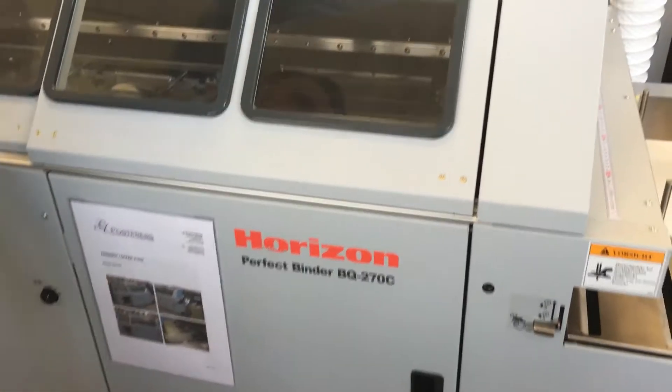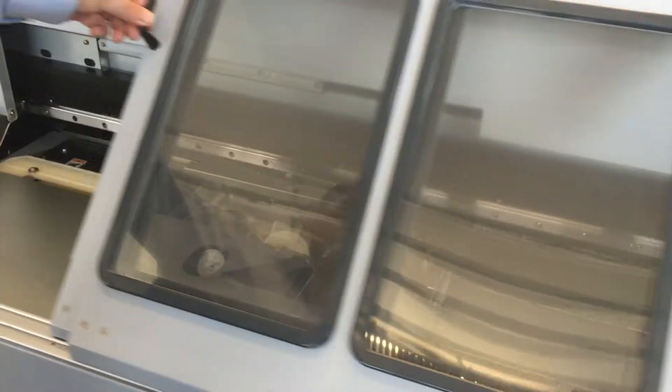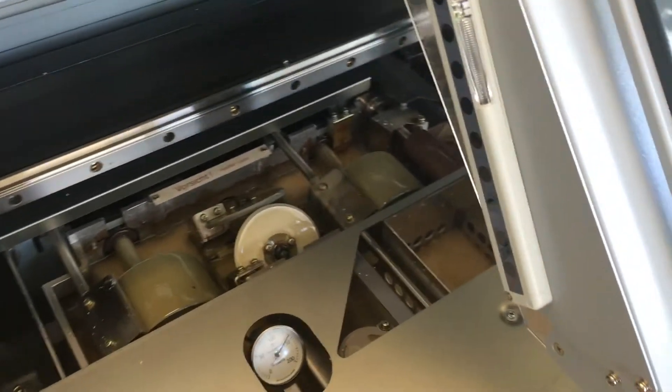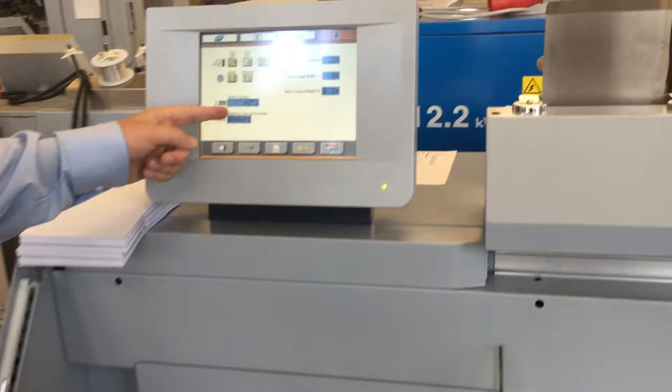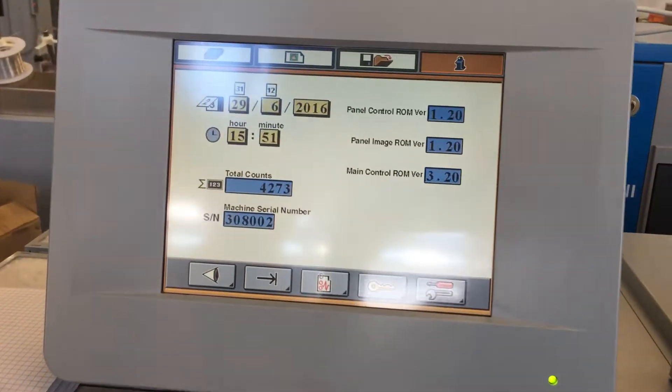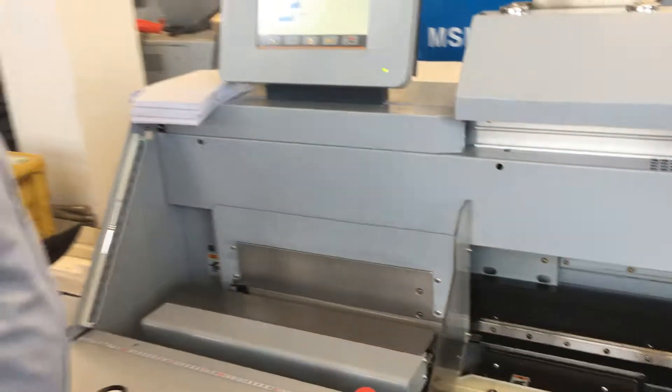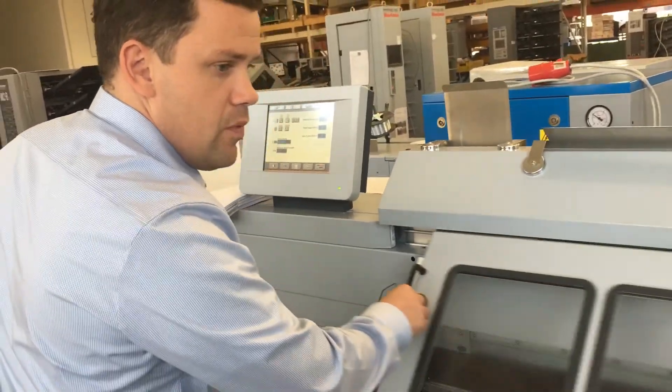This machine is in very good condition, as you can see. We have only 4200 on the counter. And now we make some books. Let's go.